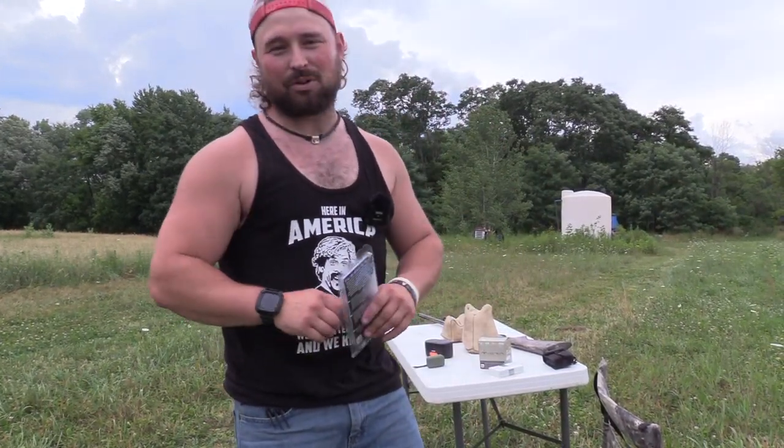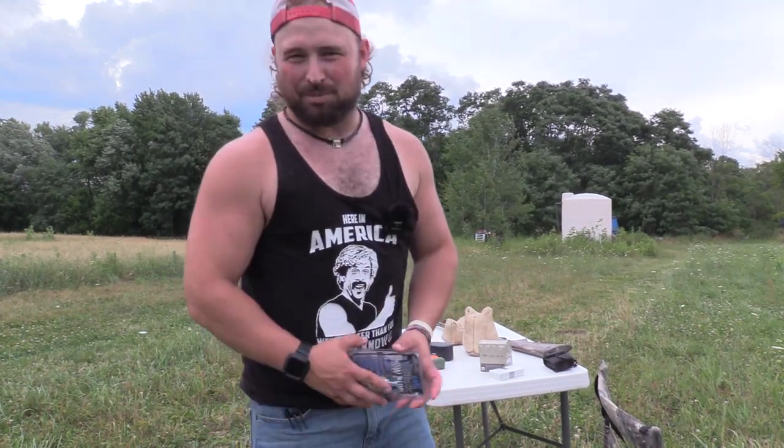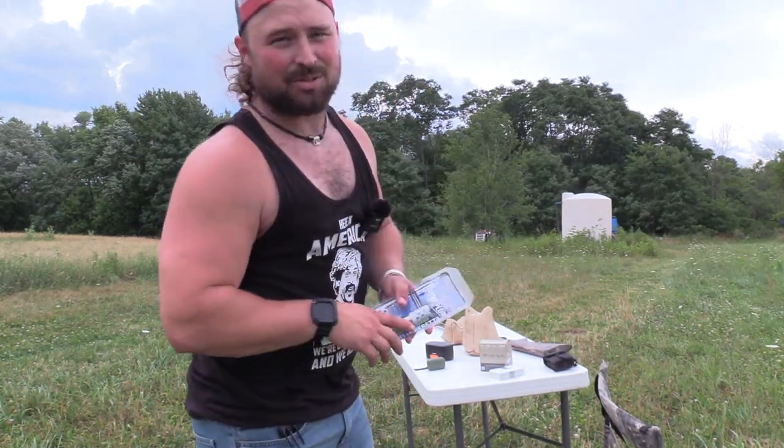What's up guys? Jake Sleesman, Blue Collar Outdoors, and today we got a brand new choke in the 12 gauge from my Franke, and we're going to do what we do best — test it for a TSS turkey load and steel. So let's get right to it.